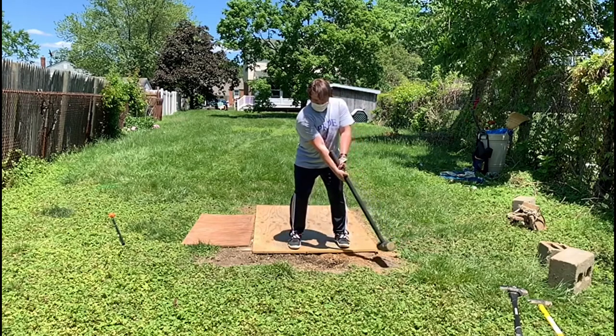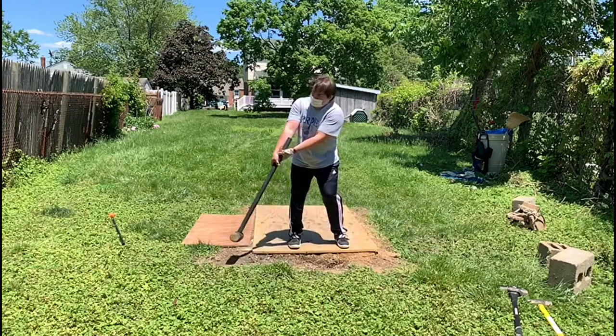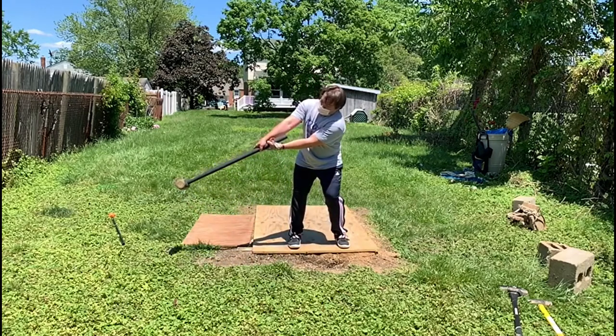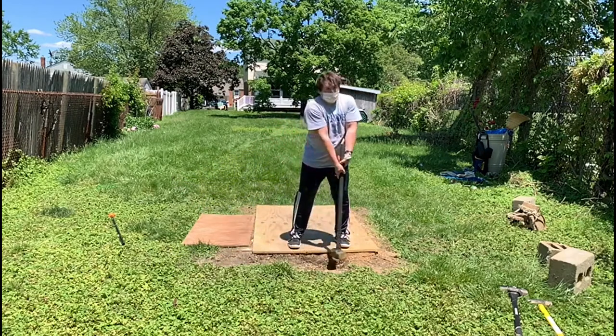As you can see, as he starts again, it's important to look at the hammer — keep the sledgehammer centered. Work with your hands first and swing it up.